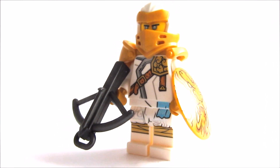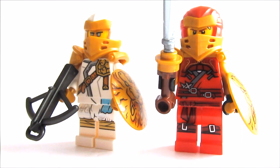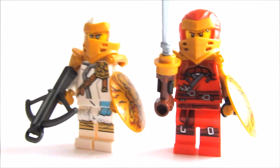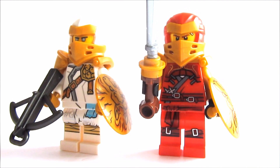I think it looks really good, at least a bit better. So this is it for this video — please tell me which one is better, Kai or Zane. I hope you enjoyed and have a great day, bye!